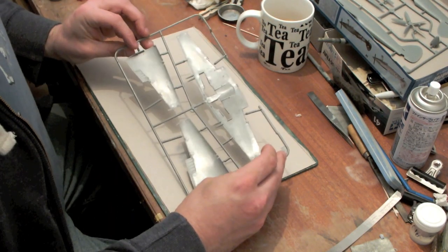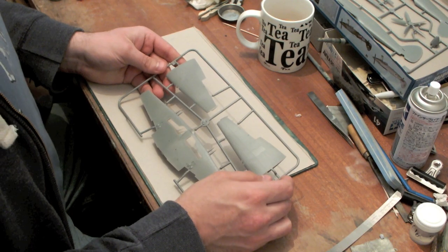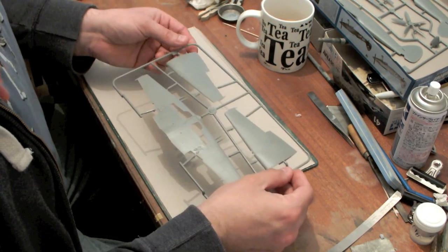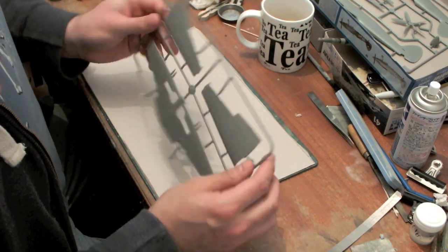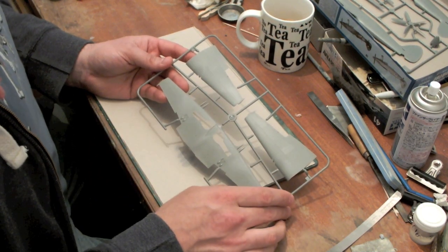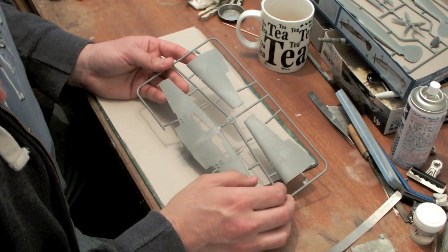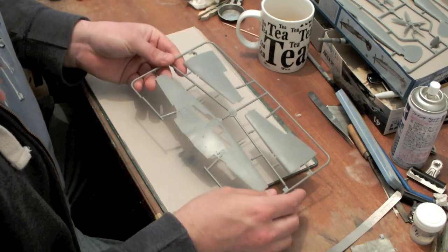The wings look pretty nice, although some people have said it's lacking a little bit in chord — perhaps a millimetre or millimetre and a half. Are you going to worry about that in 48th scale? I'm choosing not to; this will be built straight from the kit. One thing I don't like is that the cannon barrels are moulded in with the wings — it always makes cleaning up the leading edge a bit of a nightmare. I think I've got some brass turned late Hispano barrels I can replace them with, but we'll see what it looks like when it goes together.